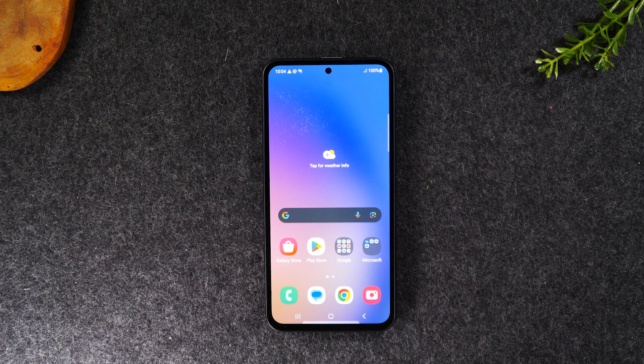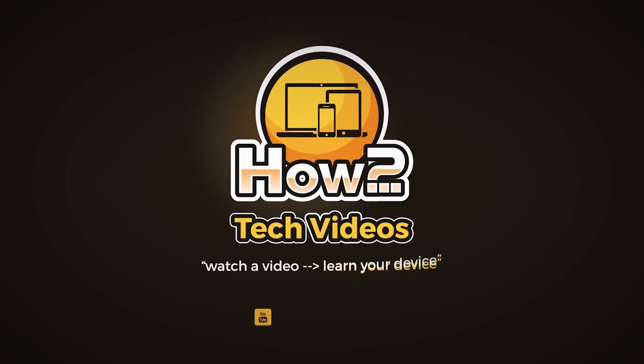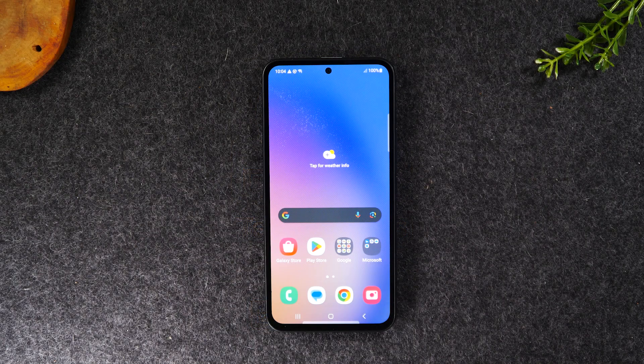In this video, I'm showing you how to take a screenshot on the Samsung Galaxy A54, and at the very end, I'm going to show you how to print from your phone. Welcome back to another video. I'm your tech guide, Wayne. Today I want to show you how to take a screenshot on your Samsung Galaxy A54 — and stay tuned to the end, I'm also going to show you how to print from your phone.